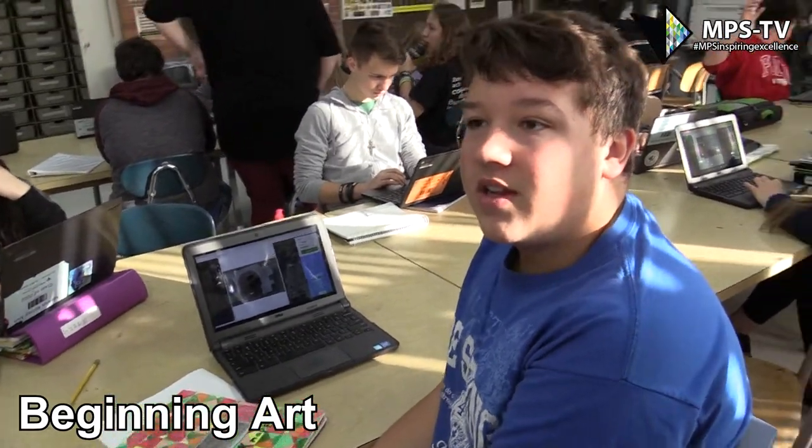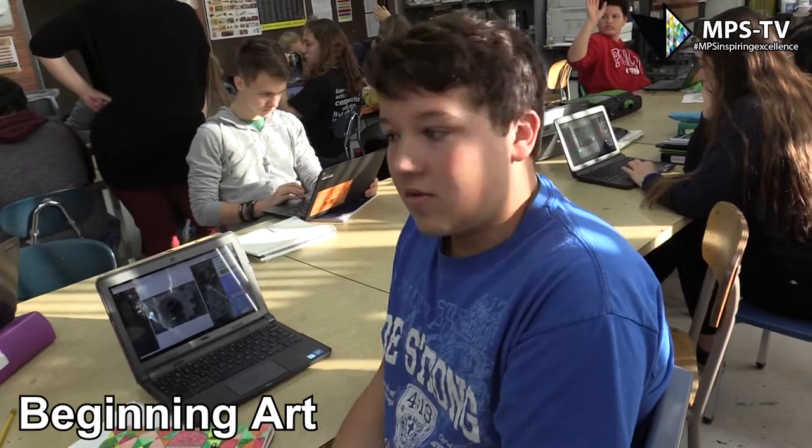So far I'm really enjoying the class itself, because I get to express creativity. I kind of like the sense of just doing art for fun, and also for a grade, which is kind of good.